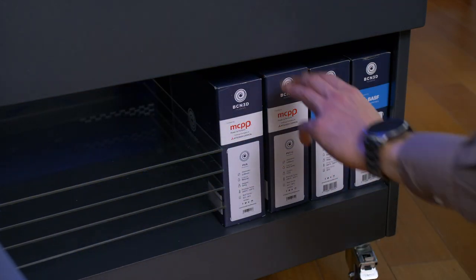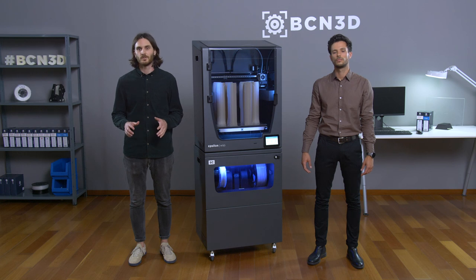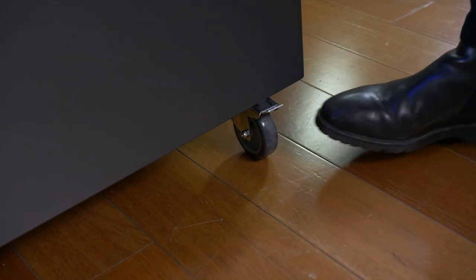We decided to use the lower zone as a storage compartment to keep new filament spools, printing glasses, and anything else that can be useful in your daily workflow. We should also mention that our Epsilon printers have a massive print volume and a fully enclosed chamber — those are great features — but at the end it's a big printer and it's difficult to move or transport. That's why we made the Smart Cabinet so easy to move around, so that the user is able to move the whole station even while printing.